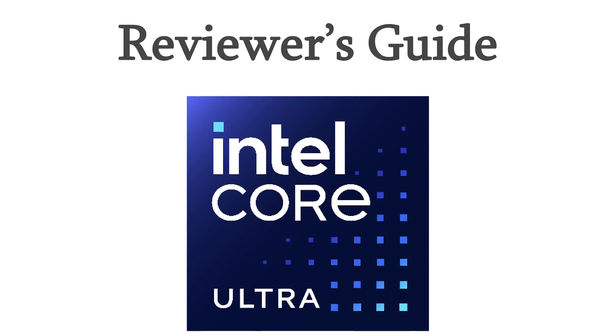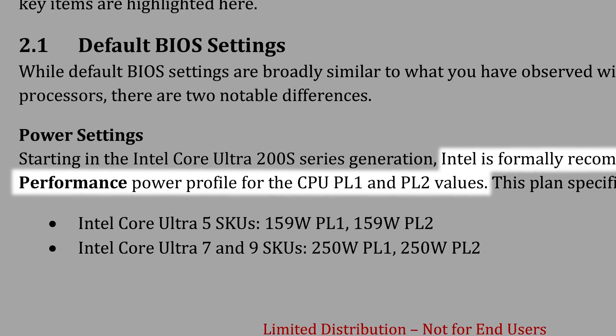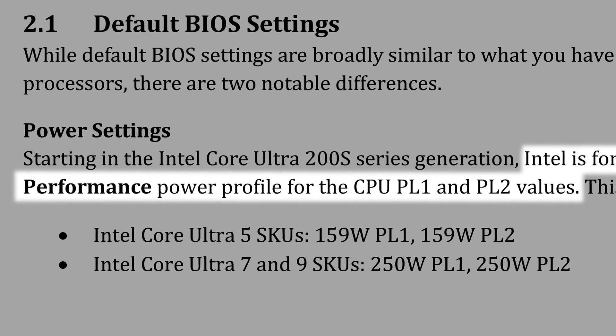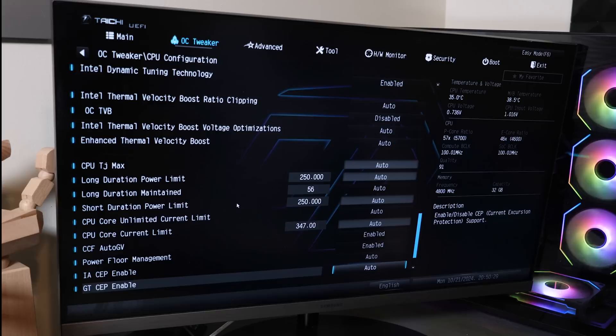I strongly suggest using Intel's preferred power profile. Specifically, in the reviewer's guide, Intel suggests using the performance profile for the CPU's PL1 and PL2 values. Intel claims that the motherboard should default to this power profile, so it sounds like they're starting to rein in motherboard vendors' ability to include wild, over-the-top profiles — at least by default. Regardless, I would still suggest making sure your board is actually set to the right profile.